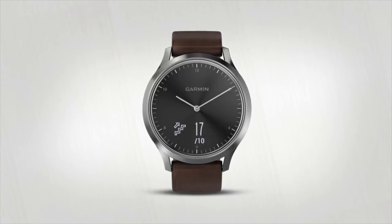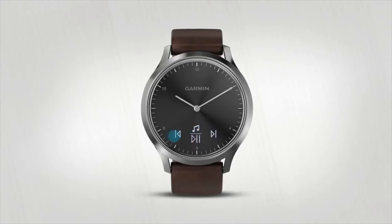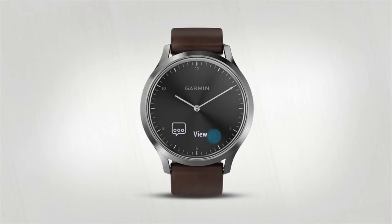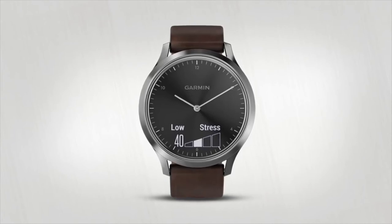View steps, floors climbed, intensity minutes, calories burned, music controls, weather forecasts, notifications, heart rate, and current stress level. Just tap a widget to see more information.